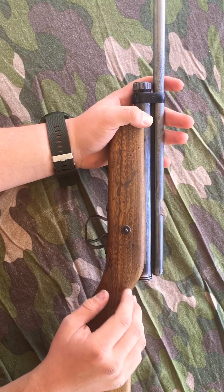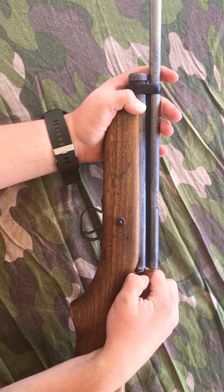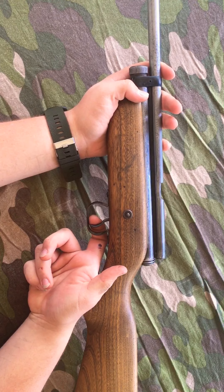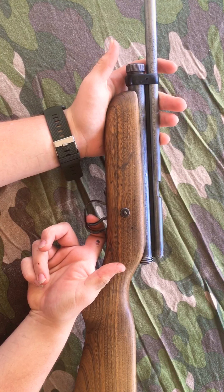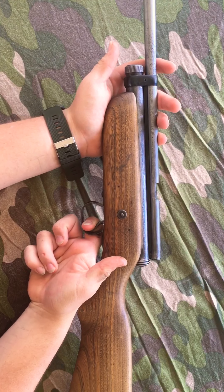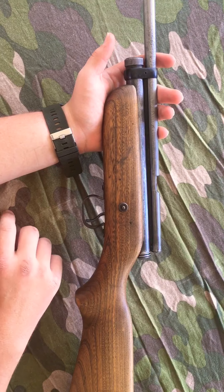The trigger pull on these guns is very light and crisp. What I mean by that is the trigger pull is almost featherweight — it barely moves when you do it, so it just barely has any action. You don't have to go pulling it all the way back. It's a nice featherweight trigger — it's amazing.